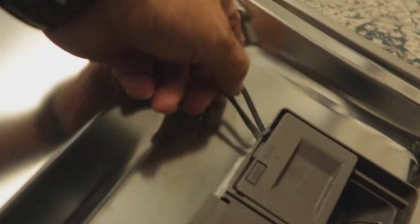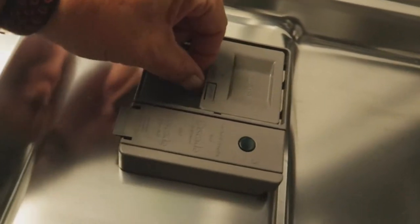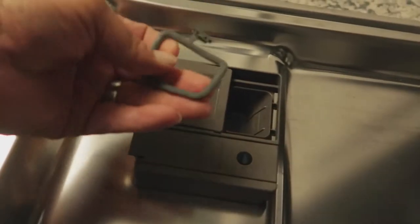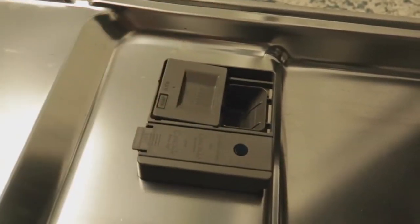So like I said, my dishwasher has to have a new soap dispenser, and this is what it looks like. You can see this little seal right here is giving way — it's actually coming apart now. Whatever that seal is, it came off and it was stopping this door from latching. That's why I'm going to go ahead and replace it. It wasn't cheap, but if you want the soap to dispense like it's supposed to in the middle of the cycle, you definitely want your soap dispenser to work.